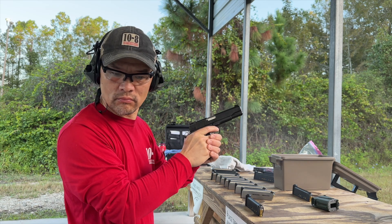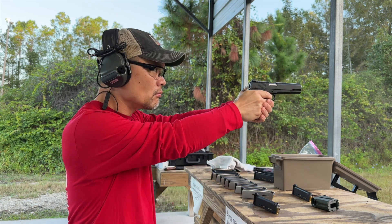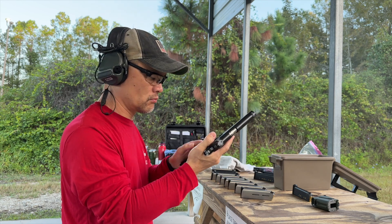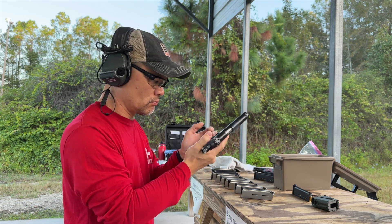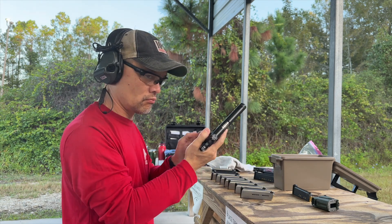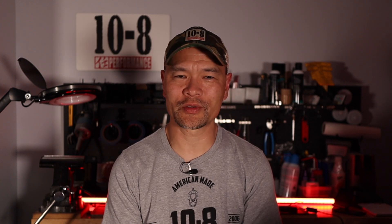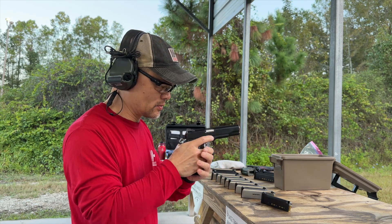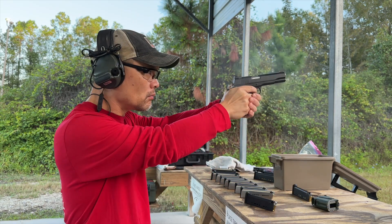My test firing protocol always starts with an extractor function check. The gun is fired with one round chambered from the magazine, then the magazine is removed so that it provides no physical support for the outgoing cartridge — the extractor must do all the work. This is a difficult litmus test for a lot of guns that would otherwise seem to function. I knew this gun wasn't going to fare well based on there being no extractor tension as evidenced on the bench. It failed on the first round, which I went about fixing immediately before proceeding.